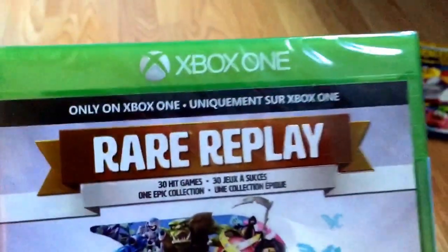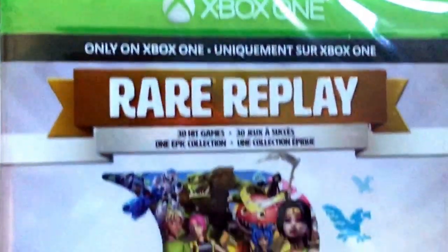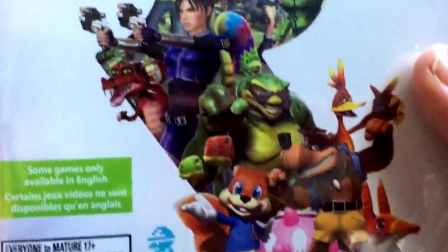Here's the front. It says 30 hit games, one epic collection, only on Xbox One. Here's the front — you got all the rare characters.